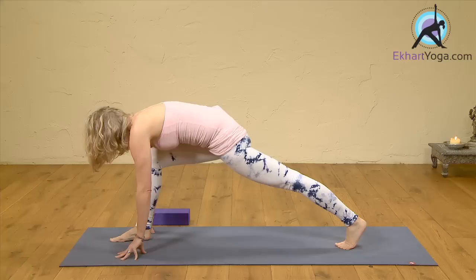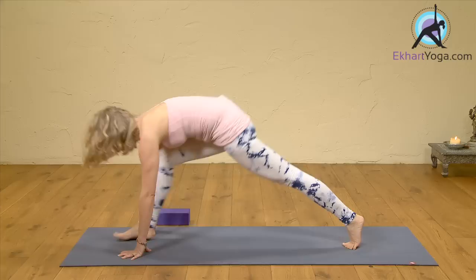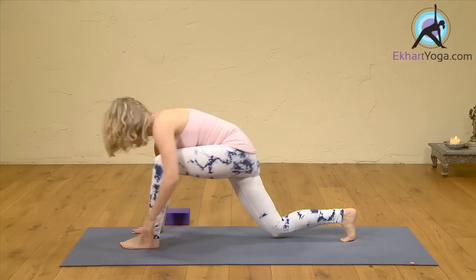Step the right foot forward for a lunge. Press into the feet. Back thigh lifts, front thigh lowers. Inhale, heart forward. Stretch your heel over your toes — not all the way back, but heel over the toes — so you're stretching the back of the foot. Then step it back to down dog.